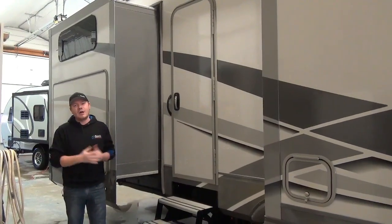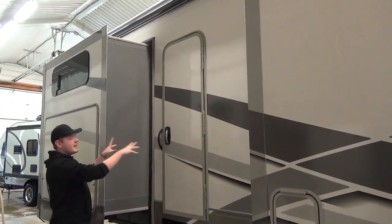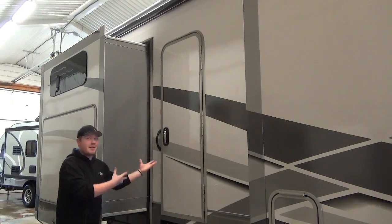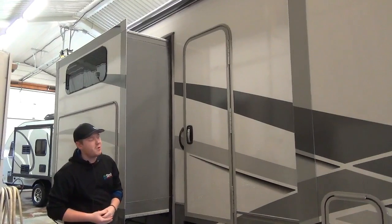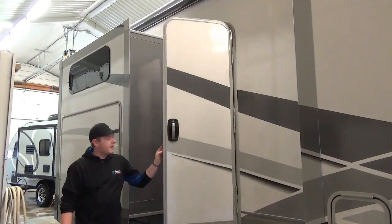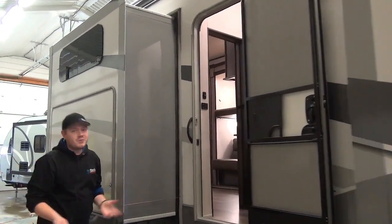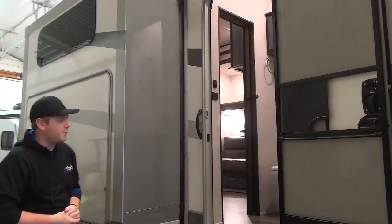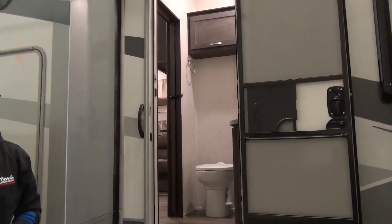The second awning on this coach traverses over top of the second entry door, which goes into the second bathroom as well as our outdoor kitchen. This is really convenient — your guests aren't going to have to go through the whole coach, take their shoes off, or leave a mud trail. They can simply come in, use the bathroom, and join you back at the fire.